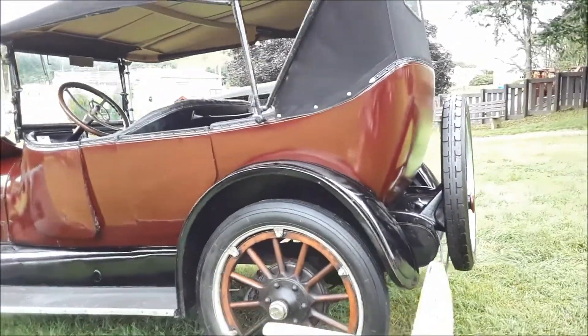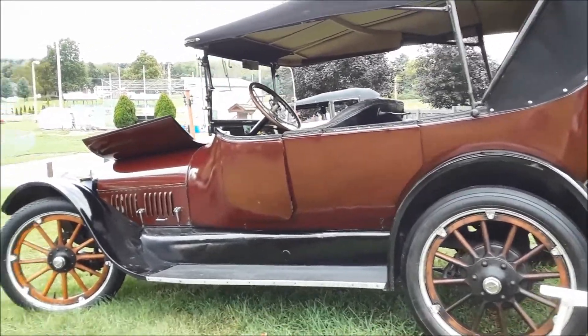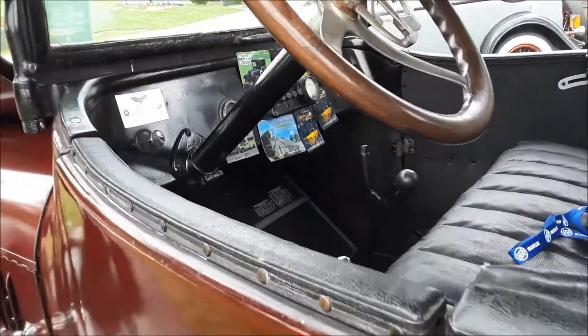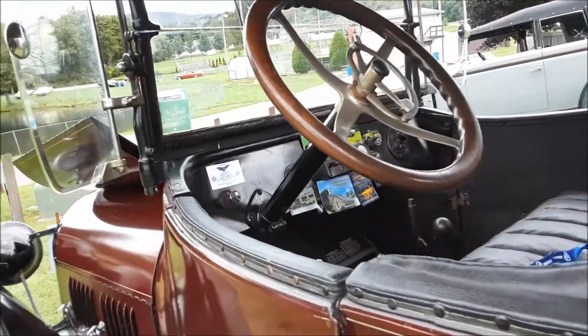These are really beautiful cars, and these were fairly big for their day. They're quite spry. Let's take a look at the interior. Very simple. This is very open — you can see how the body cuts in.